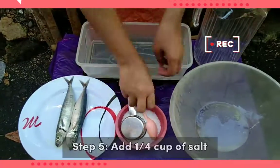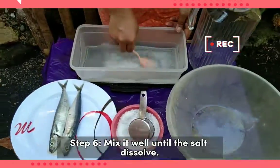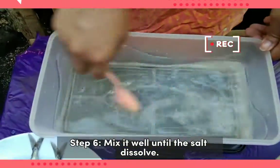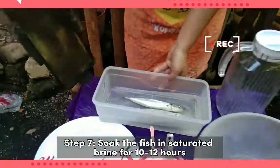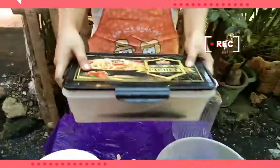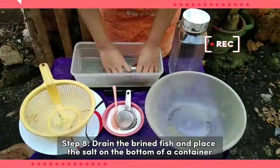Step 5: Add a quarter cup of salt. Step 6: Mix it well until the salt is dissolved. Step 7: Soak the fish in saturated brine for 10 to 12 hours. Step 8: Drain the brined fish and place salt on the bottom of a container.